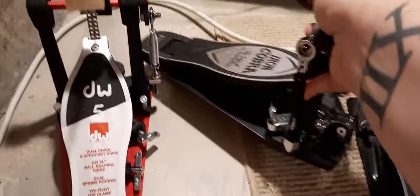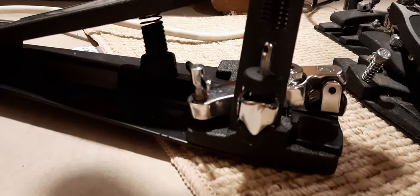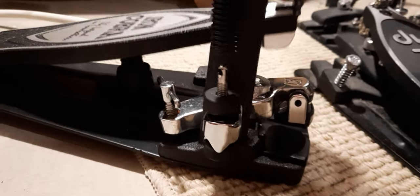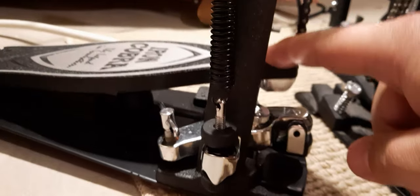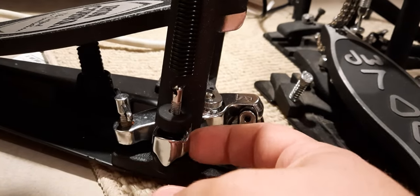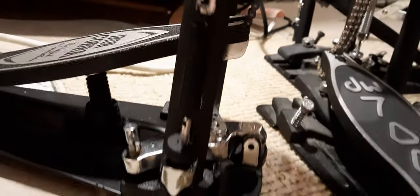Something I noticed with the Iron Cobra is they have this swiveling technology. As you're hitting the beater, see how it actually swivels? You're pushing down, this actually swivels. This metal piece stays put, and it's a lot looser right here, so it swivels back and forth.